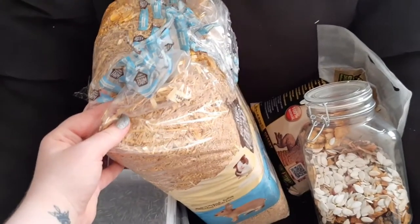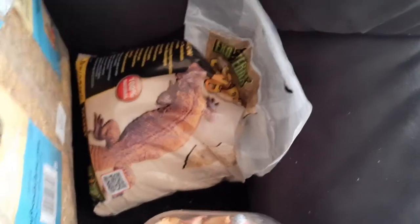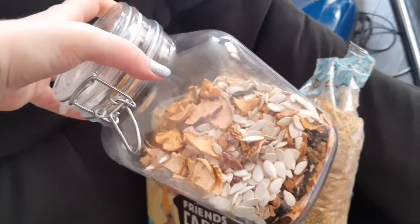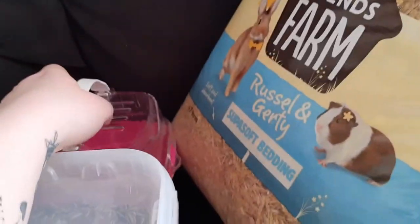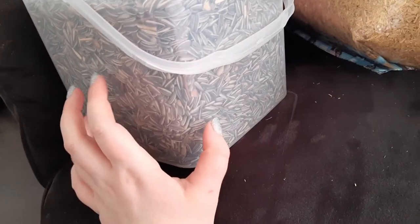This is the same bedding I use with my other hamster. You need some reptile sand — make sure it's 100% natural. You need to have a little bit of snacks, but don't get too much. I'm going to pick up my new hamster soon, so you need a carrier if you're going to do the same.